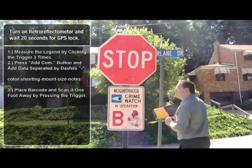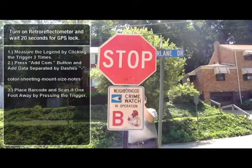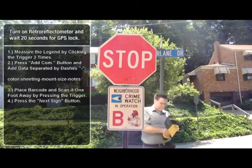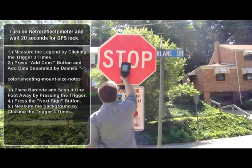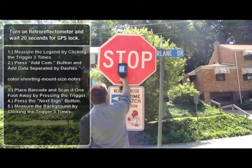Now we will place a barcode on the back of the sign and scan it by positioning the retroreflectometer one foot away from the barcode, and then press the trigger until you hear a beep. Next, press the next sign button, and then press the retroreflectometer against the sign background and press the trigger three times to take three separate measurements of the background sheeting.